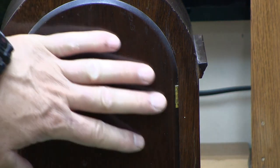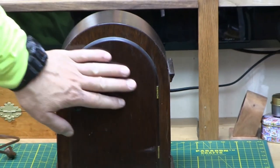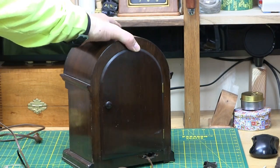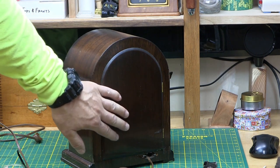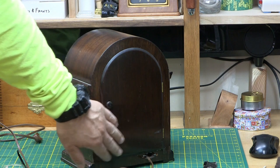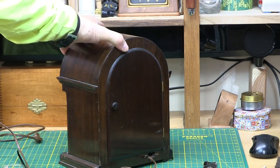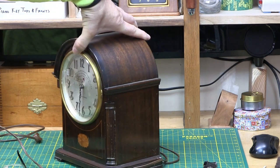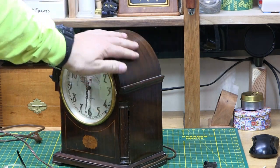The door here is actually in pretty nice shape, and that'll give you some indication as to what the whole clock looked like. Because the back door — usually people aren't rubbing against it and the sun doesn't hit it. But clocks — people like to put them where the sun hits and fades them.